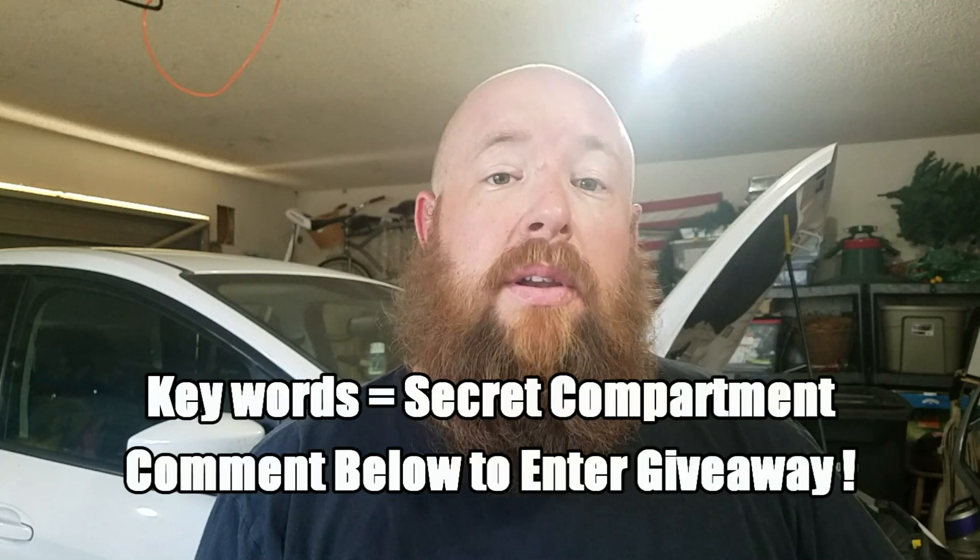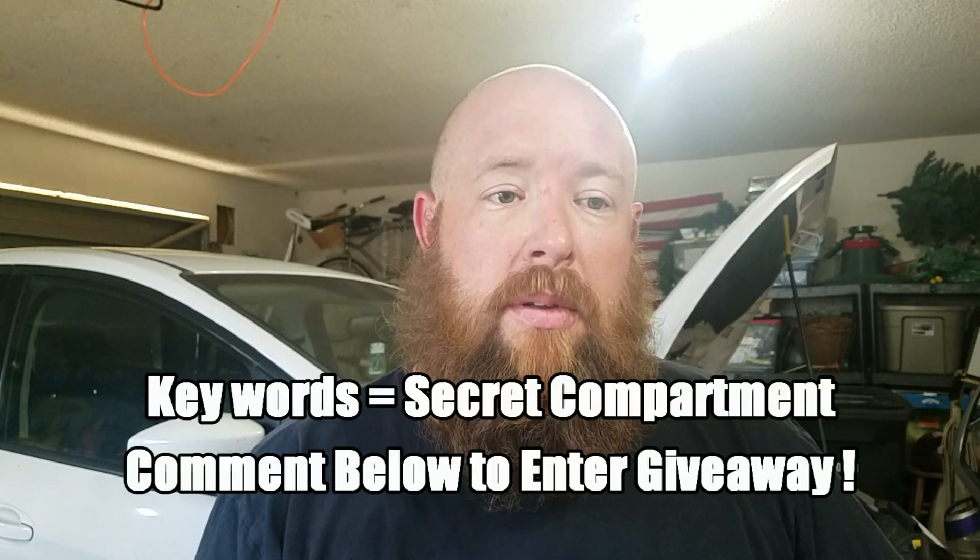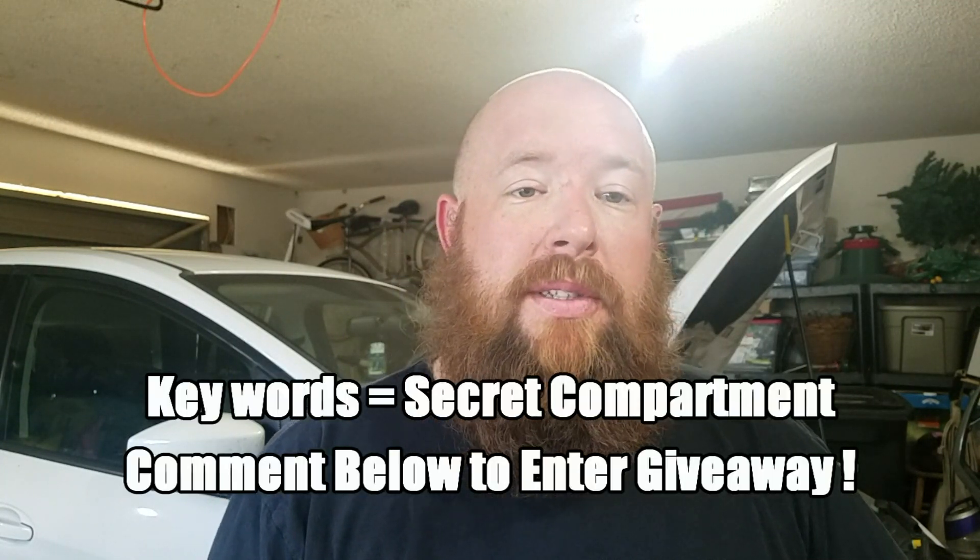So the rules of the contest basically will be: you need to be subscribed to my channel, leave a comment, and in the comment please say 'secret compartment' on this video. Thank you all for watching. I'll see you soon.